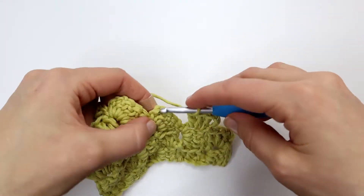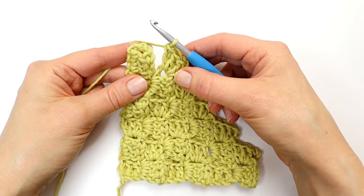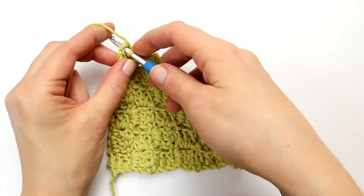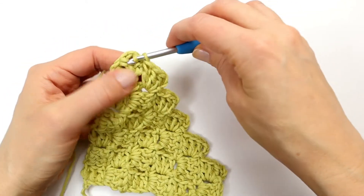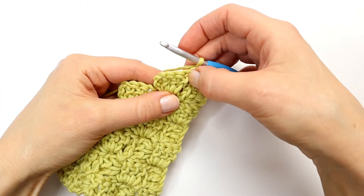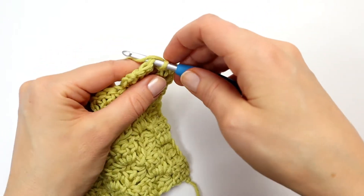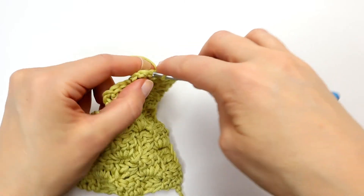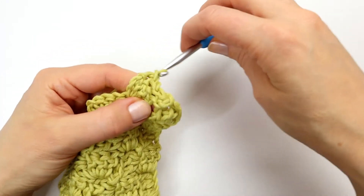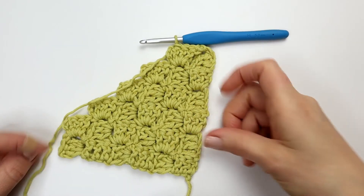I will make a slip stitch. And here at the end of the row we are going to make it a little bit different than we did in the increasing rows. We will now just make a slip stitch into the chain space and turn our work. And into our three double crochet from the previous row we are going to make a slip stitch. And here you can see that we have just made our corners here in our square.